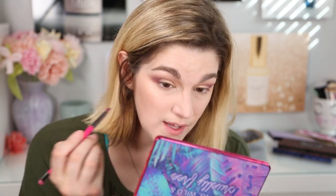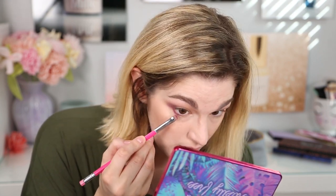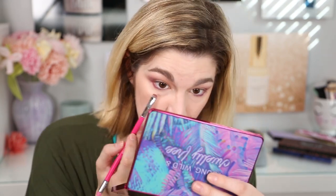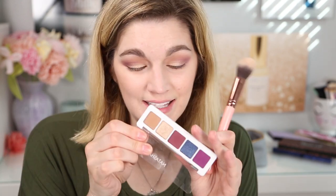One thing about this palette is there's no brow bone highlight or corner highlight, but I can always use my face highlight for that. I'm going to take Poison Berry on the lower lash line to get a little bit more color. There's lots of powder coming off the brush, so be aware of that. I'm going to take a little bit of that brown to blend out this part — it definitely packs a punch. I'm going to put on some liner and mascara real quick and then I'll be right back to give you my thoughts.